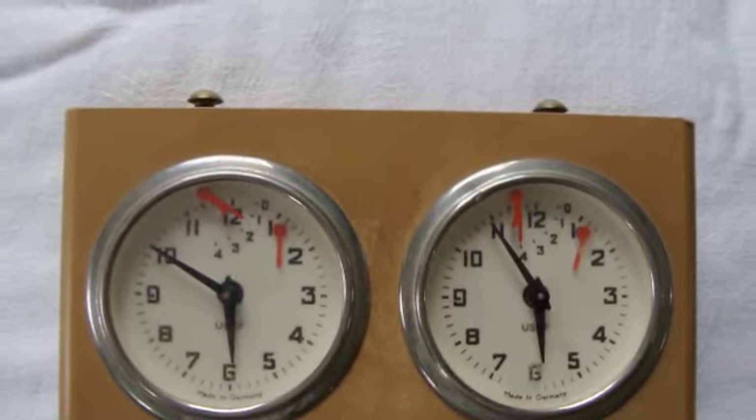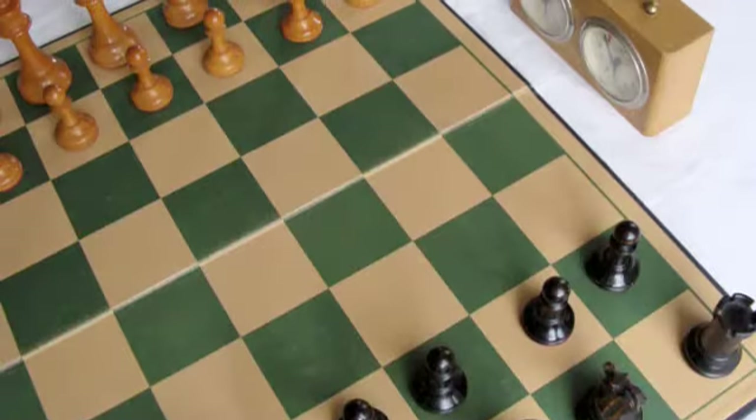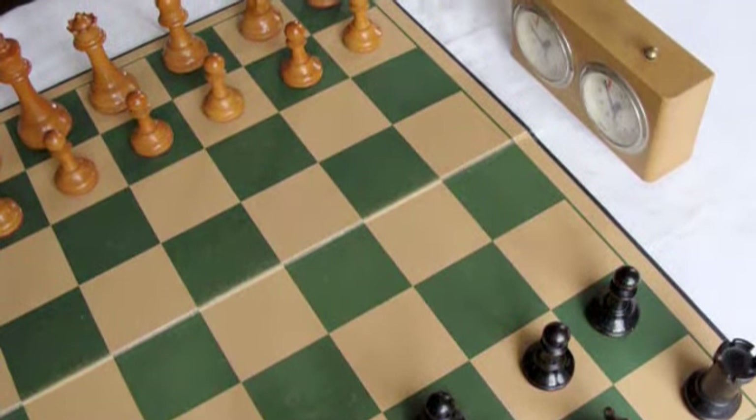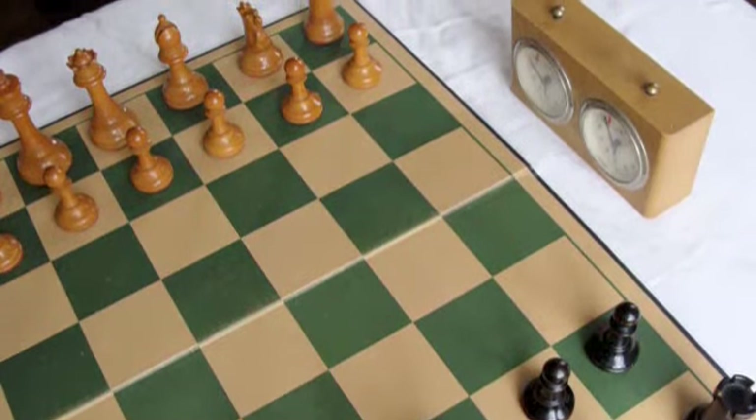You can play speed chess — it's a lot of fun. Normally you set up the clock on the left side of white, although it is common practice for black to have the choice of where the clock should be set up.